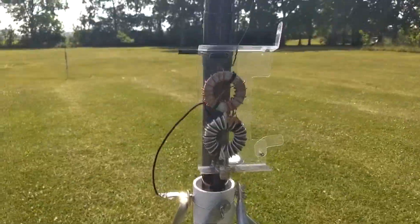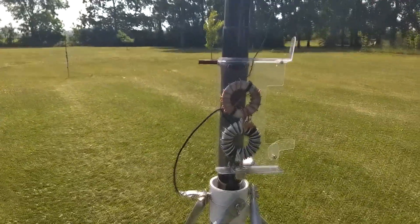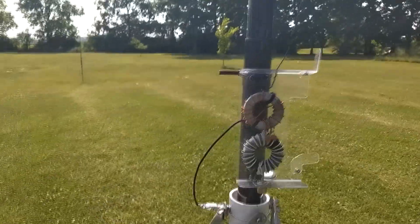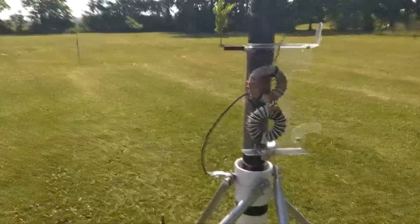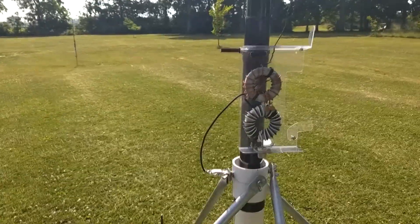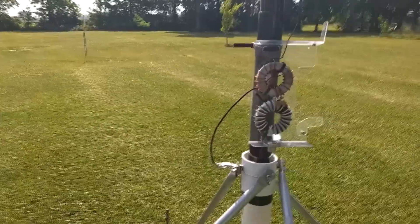With 30 feet of wire plus a quarter-inch diameter aluminum tubing on top, this antenna is a full-wave antenna on 10 meters and a half-wave antenna on 20 meters.